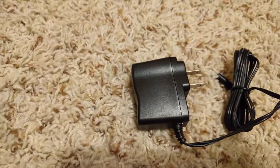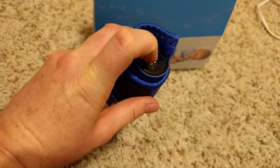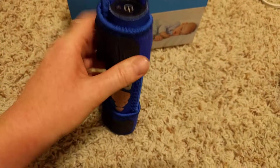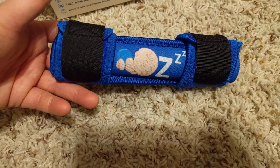I've already charged it. The charger comes with it — you plug it in. To turn it on, you press the power button down for a couple seconds. And if it'll turn on, you'll hear it. You can't really see it vibrating, but you can certainly hear it.